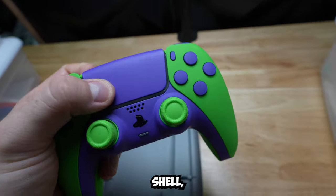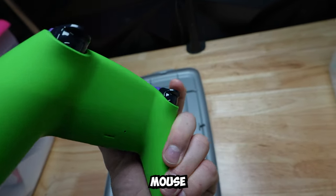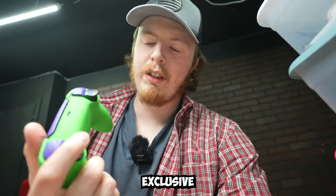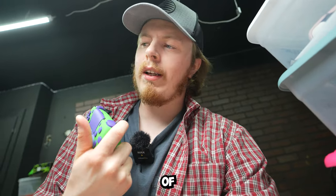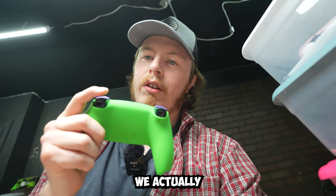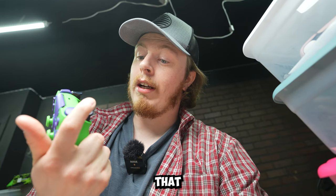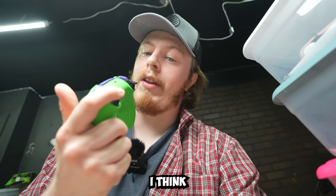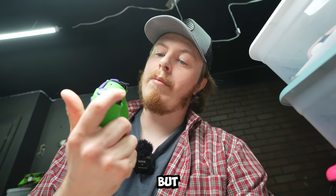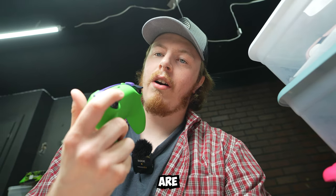Soft touch green front shell, touchpad middle, and it even has the new Cinch Gaming mouse click triggers. You guys may have missed this in our last video, but these are brand new and exclusive to Cinch Gaming. A lot of companies use the same triggers from overseas, but we actually developed our own using an engineering team. They are phenomenal — I think it's the shortest trigger throw of any controller. I have to do some internal testing before I start making claims, but these things are snappy.